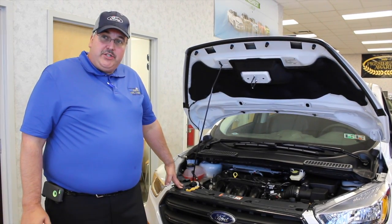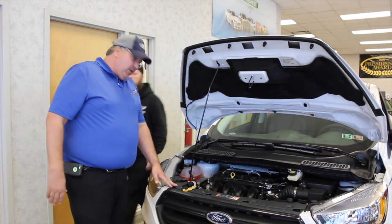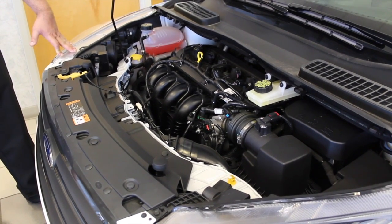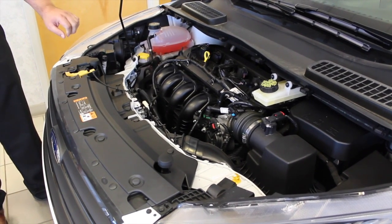We're going to start under the engine and look at some of the nice things under here and how easy it is to get to everything. If you want to come in a little bit closer I'll start pointing things out. This is a 2.5 naturally aspirated engine with 268 horsepower and 270 foot-pounds of torque. It is a four-cylinder engine and as you can see everything is clearly marked.